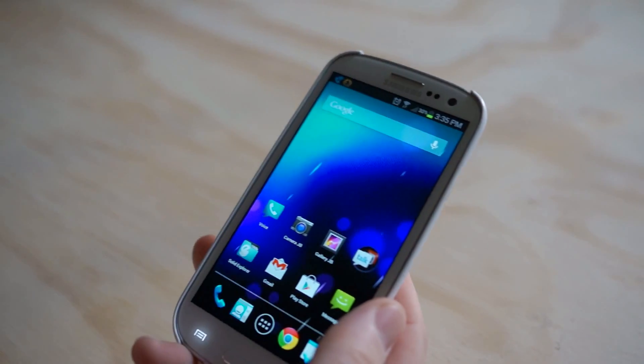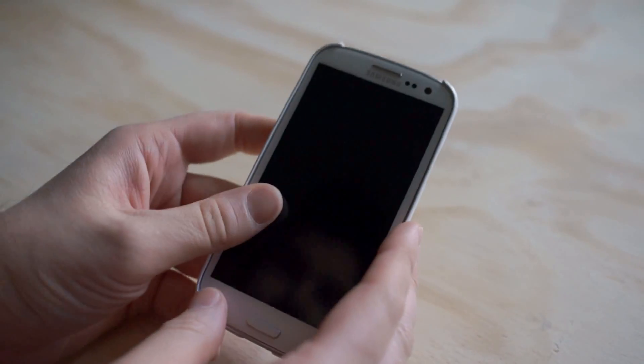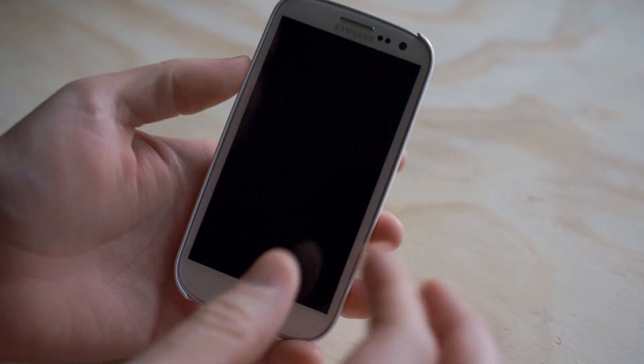Hey, what's going on guys? It's Chris Chavis here with Android.com. Today I have a special video for you. I want to show you guys how to make your Samsung or HTC device give it the stock Android look. So first off, let's cover what that means.